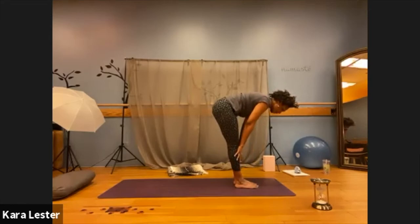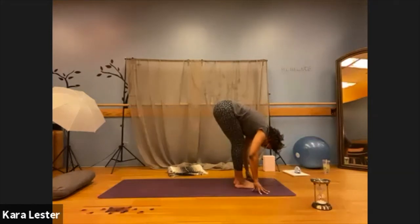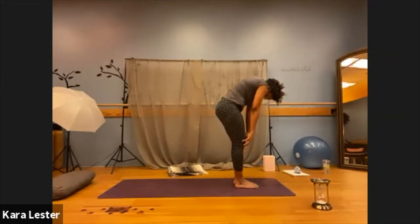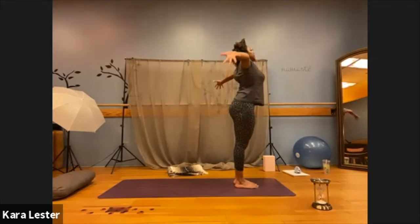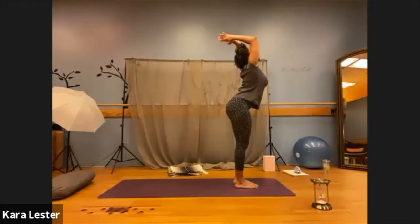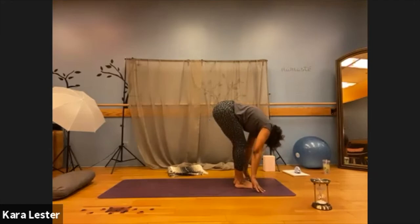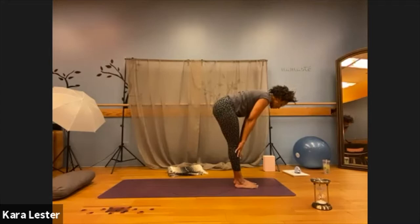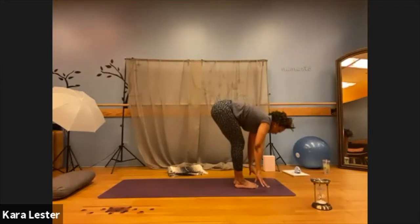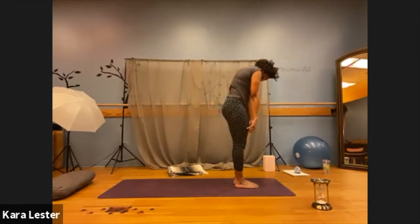Inhale to lift halfway. Find length from the base of your spine all the way to the crown of your head. And as you exhale, forward fold. Inhale to slowly curl up one vertebrae at a time. Inhale to float the arms alongside the ears, draw the palms together. Generously bend the knees. Exhale, fold. Again, inhale to lift halfway, lengthen through the spine. Exhale, fold. Inhale, slowly curl up one breath at a time.